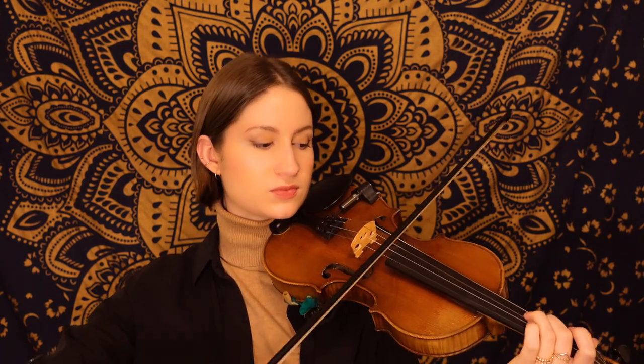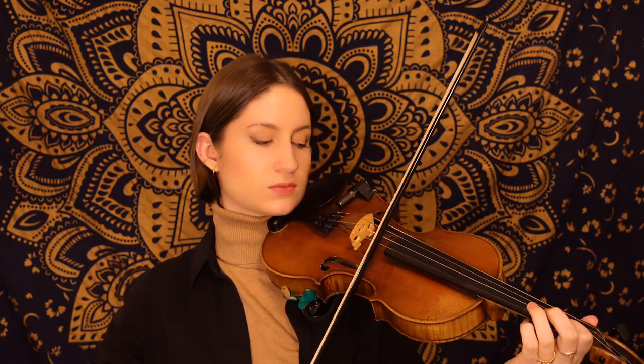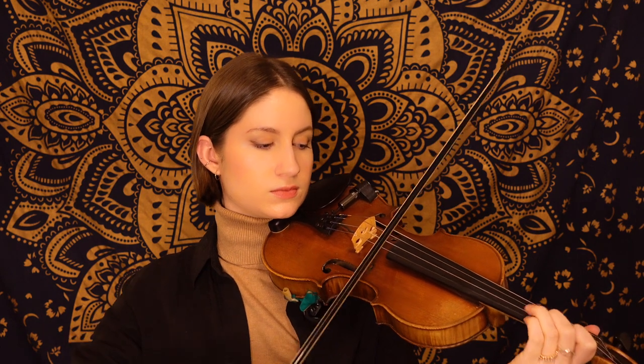The form of this tune is A, A, B, B, so now that we've learned all of the A section, let's go ahead and play it together. One, two, three.